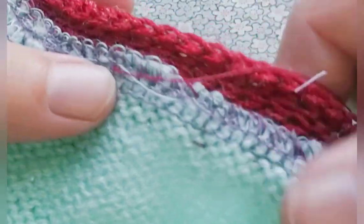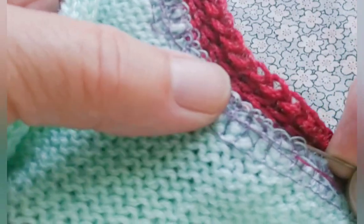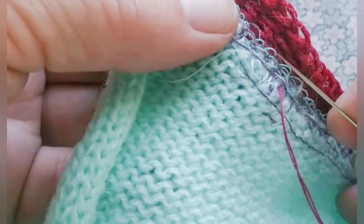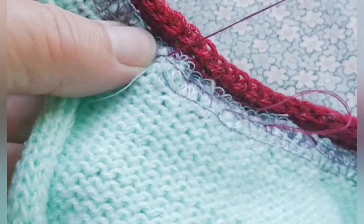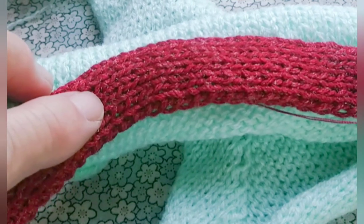I always tug back a little to make sure I haven't restricted the neck. You can see how nicely this band flexes around the curve.